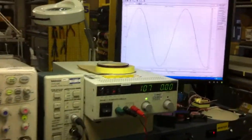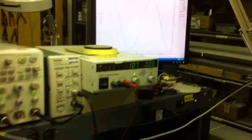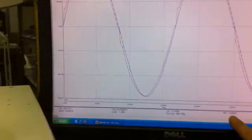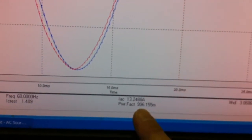Let's have a look — let it update right now, okay, it's been updated. THD: 3.066, power factor is 0.996.